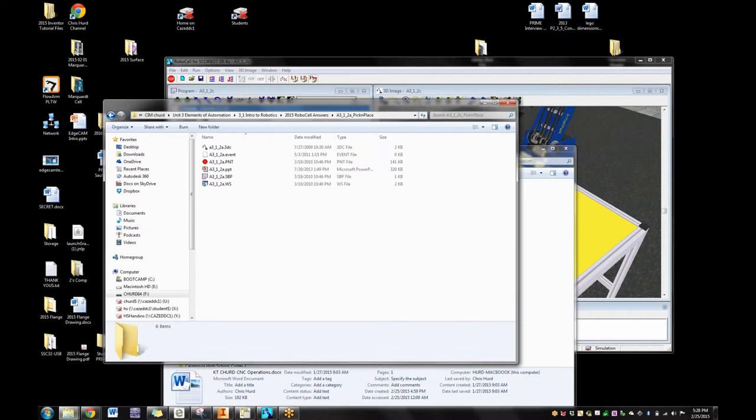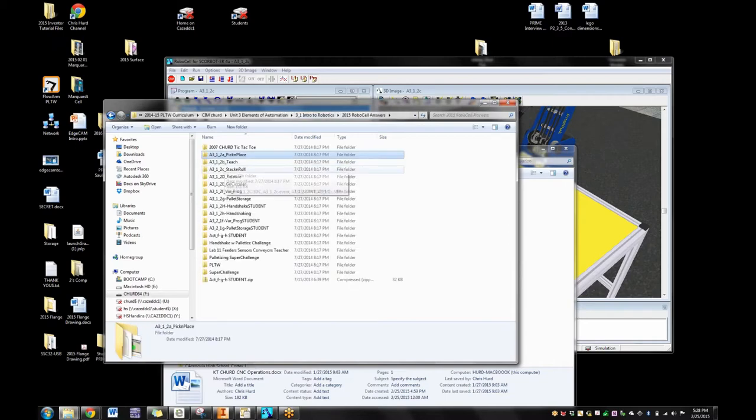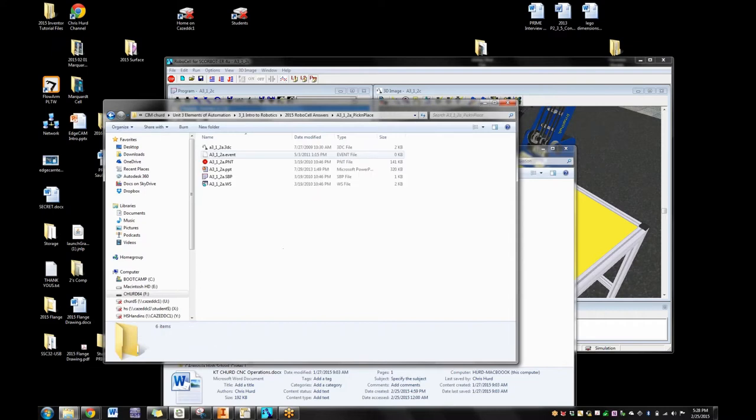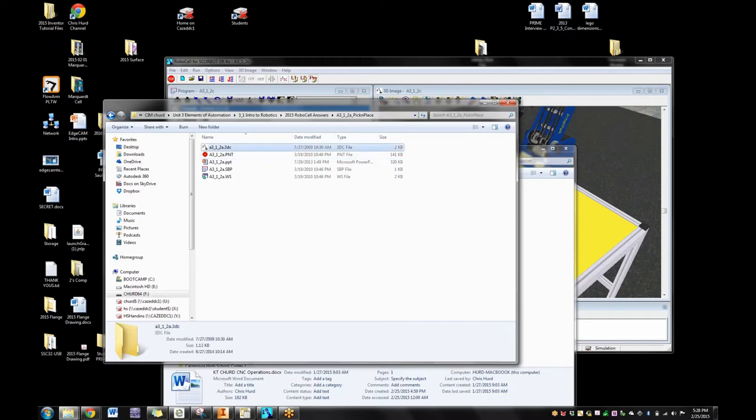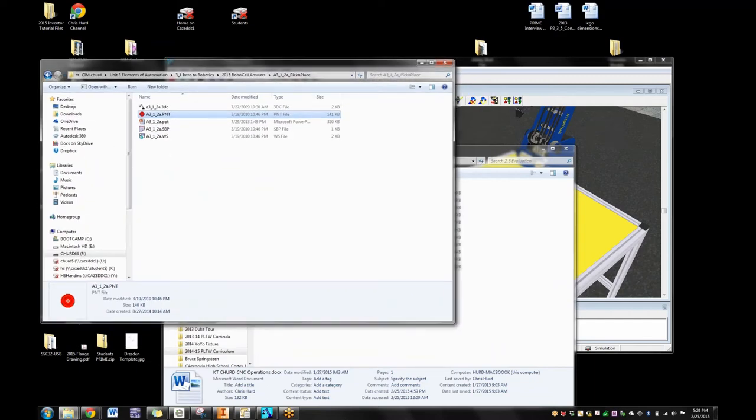It's really good to start by having kids save everything in a folder so it ends up in the same place. One of the first things I do is open one of those folders and show the kids these files and explain what they are. The PNT is your stored points — if you open it in Notepad, you'll see every one of the joints listed like a spreadsheet, every single point that's been recorded. The SVP is the actual program code itself. The 3DC is from Cell Setup — that's the 3D environment.